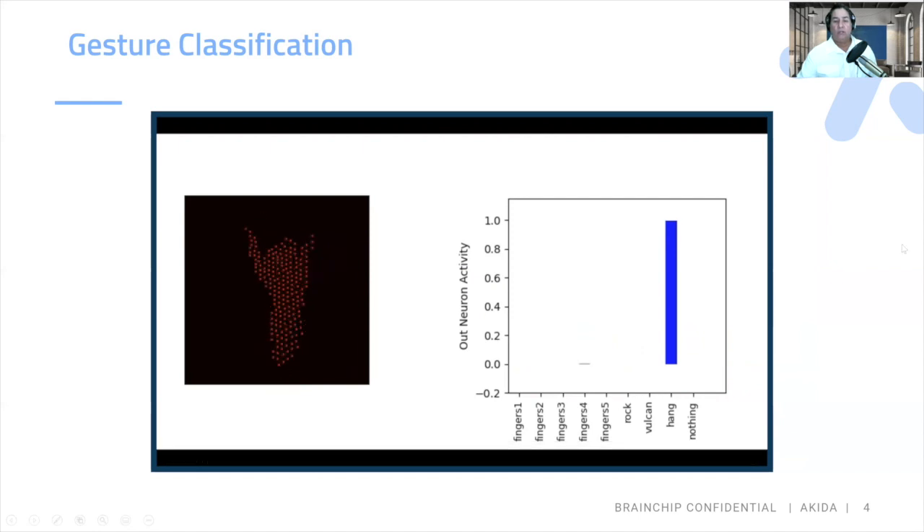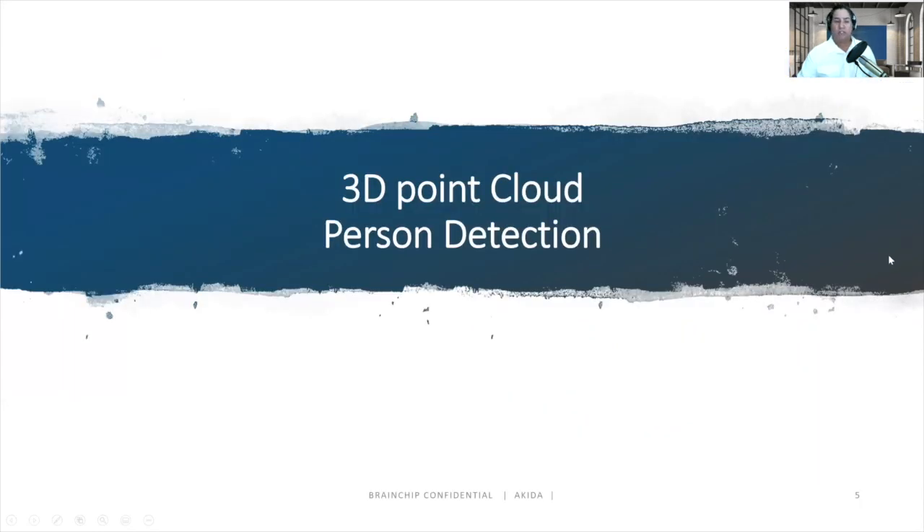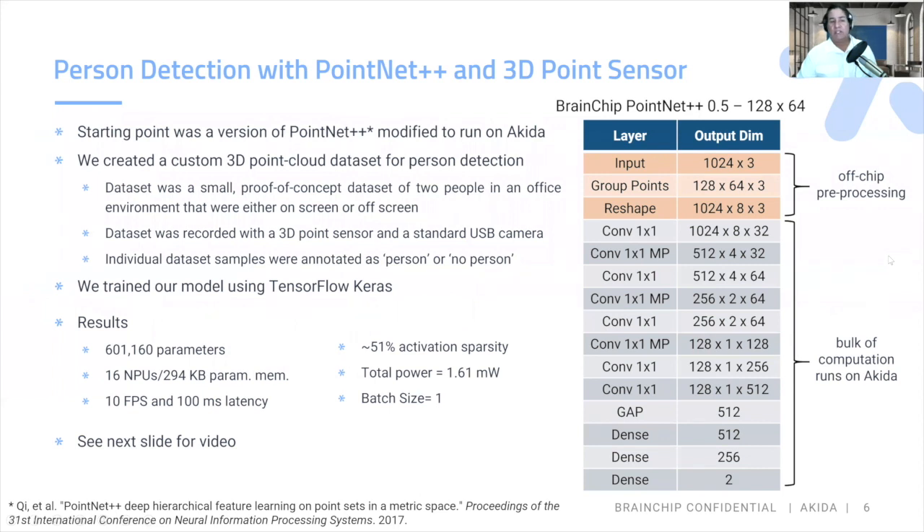We'll go on to 3D point cloud person detection. We're using person detection with PointNet++ and a 3D point sensor. Our version of PointNet was modified to adhere to the Akida format. We created a custom 3D point cloud dataset for person detection, recorded with a 3D point cloud sensor and a standard USB camera. Individual data samples were annotated as person or no person, and we trained using a traditional TensorFlow Keras platform. The results: six MPUs, 294 kilobytes of memory, 51% activation sparsity, 10 frames per second, and 100 milliseconds of latency.